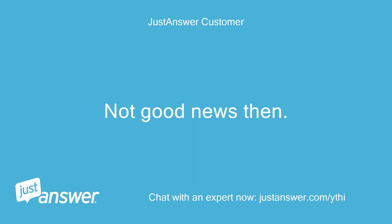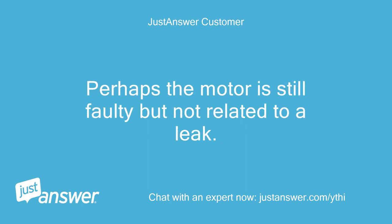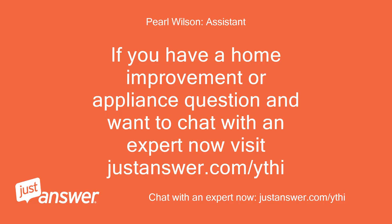Not good news then. I see the motor, but no evidence of any leaks there. Perhaps the motor is still faulty but not related to a leak. Okay then, looks like we need a new dishwasher. Thanks, Daniel. If you have a home improvement or appliance question and want to chat with an expert now, visit justanswer.com/ythi.